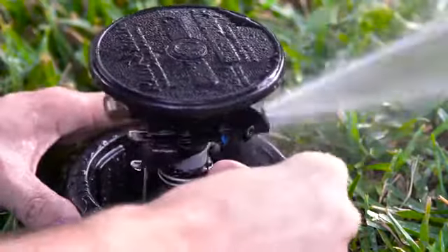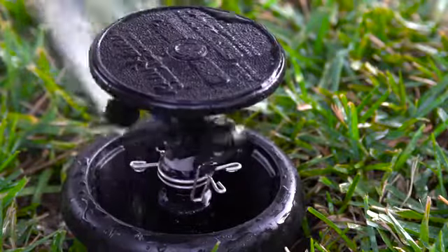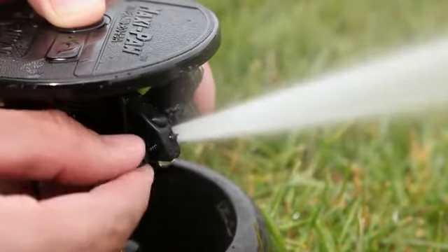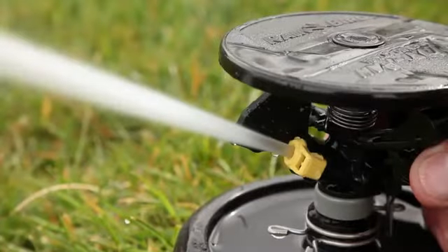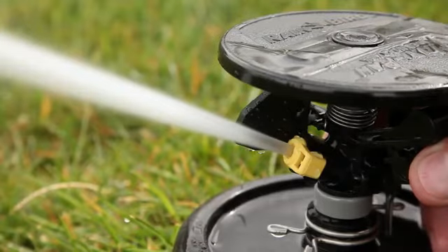The MaxiPaw's adjustable arm spring performs dependably even in challenging low-pressure, low-flow systems. Adjusting the radius is quick and easy with the diffuser pin, which can reduce the water throw distance by up to 25%. Its superior straight-through flow design ensures reliable performance even with dirty water.